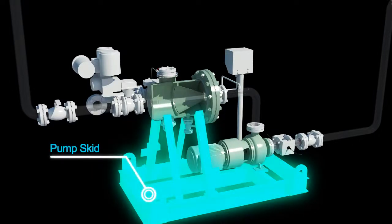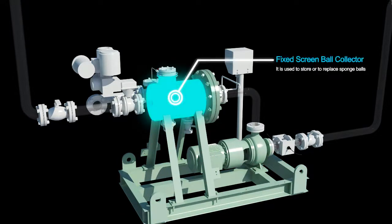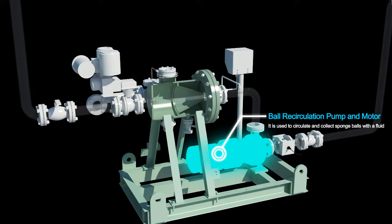This is a pump skid. The ball collector is used to store or to replace sponge balls. The ball recirculation pump and motor are used to circulate and collect sponge balls with a fluid.